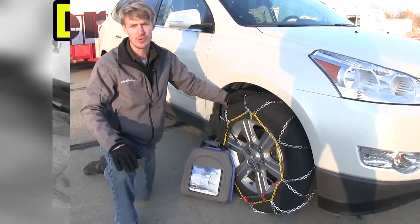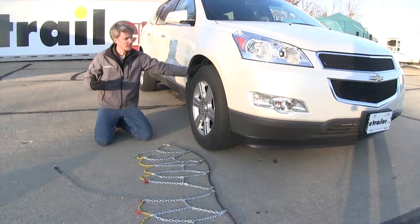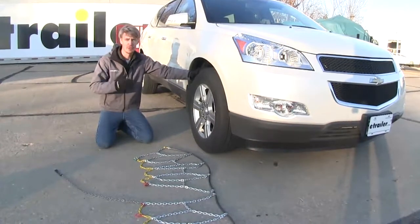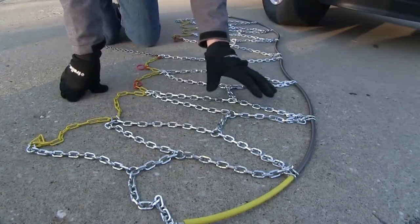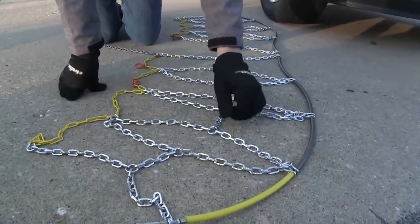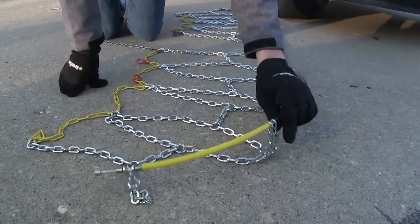Now we'll show you how easy they are to get installed. We're going to be putting tire chains on the front tires of our Traverse — it is all wheel drive but it is mostly driven by the front axles. To begin our test fit I've gone ahead and laid the chain out. It's a good idea to make sure there are no kinks, twists, or tangles in it. You also want to be sure that the hooks here — the open side — are going to be facing away from the tire.